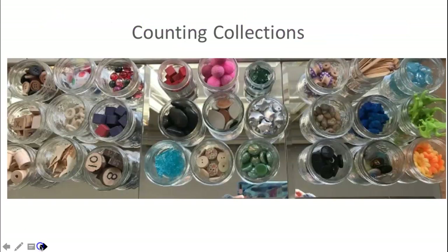The first framework I'd like to talk about is counting collections. Counting collections is an old routine — it's been around for a long time. In kindergarten, I begin the year using jars with small quantities. The children just count the objects in a jar, take a new jar and count again, and it's just counting, counting, counting.